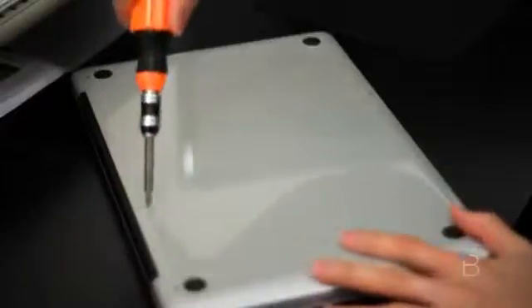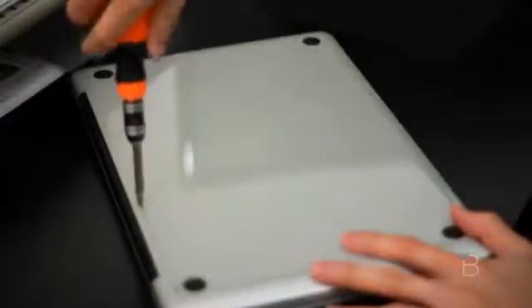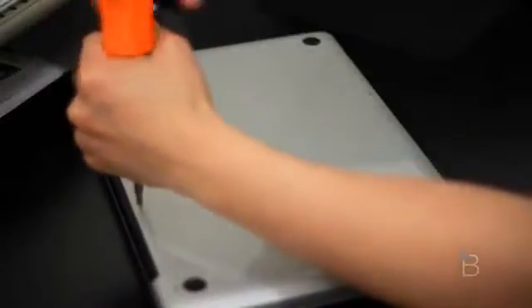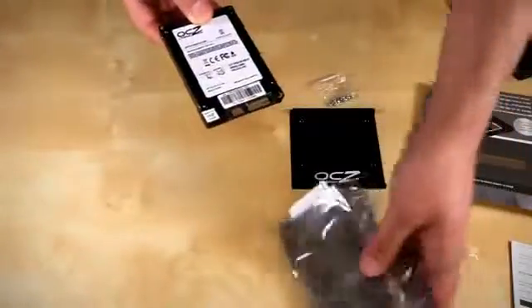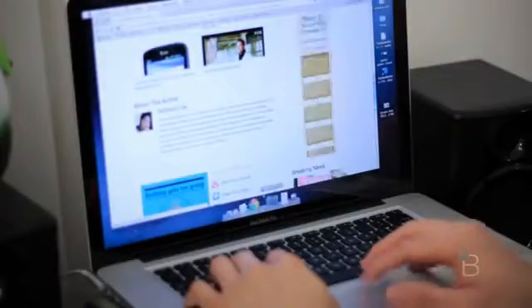Some computers require very small Torx or Phillips screws. The last thing you want to do is strip a bunch of your screw heads, in which case you will be screwed! Now stick with a smaller sized SSD, something large enough to fit your OS and your programs or apps.